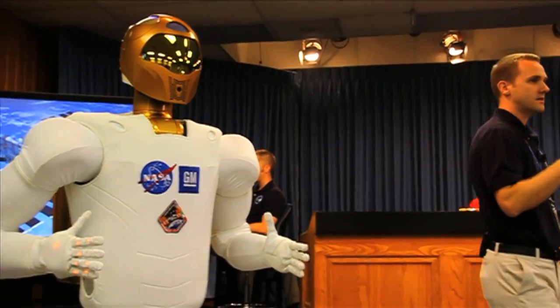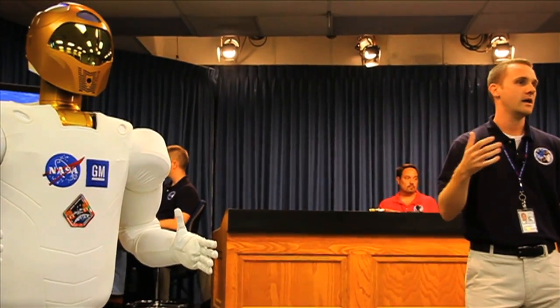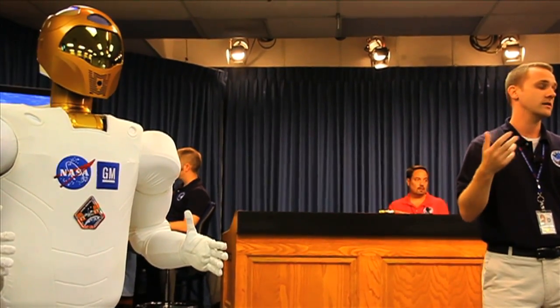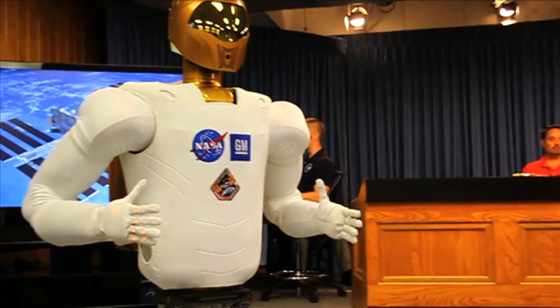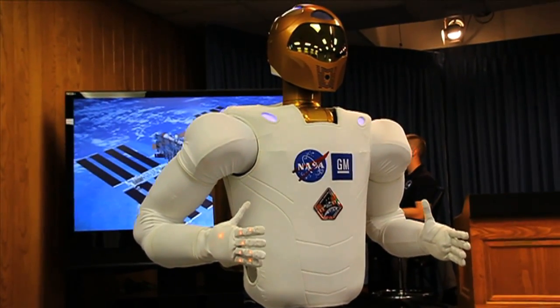We see this technology with trying to create a robot or a system that moves kinematically and at the same velocity, has some of the same strength endurance, or actually exceeds the strength endurance of a human. And so here we'll show you a little demonstration of a robot that has that kind of capability.